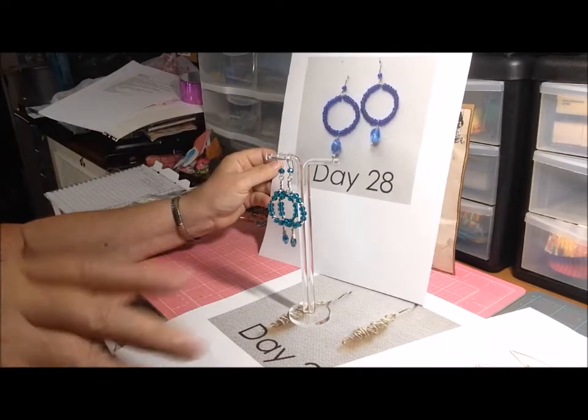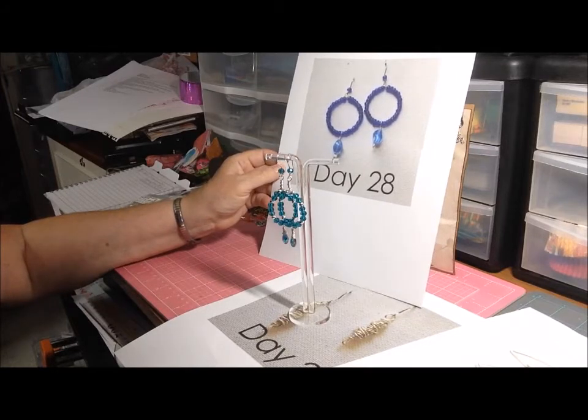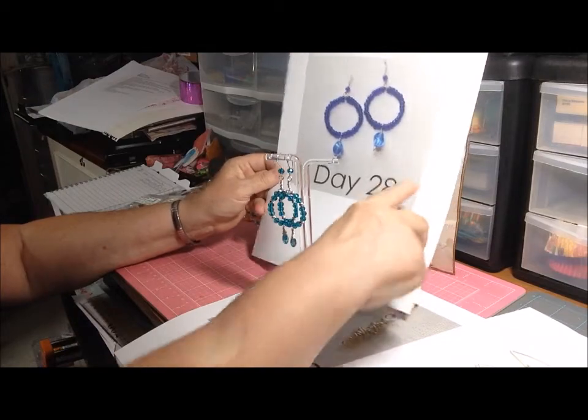Hi everyone, this is Deb. This is my final earrings everyday challenge and hashtag 100 Things Challenge number 23 — the final earrings everyday challenge, not the final hashtag 100 Things. Anyway, this is day 28 inspiration.